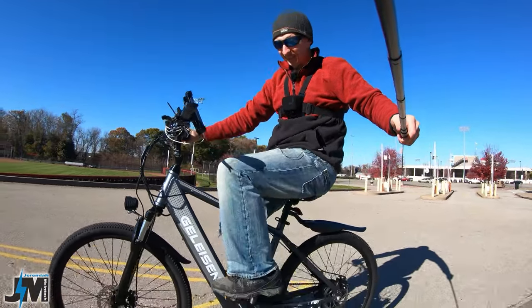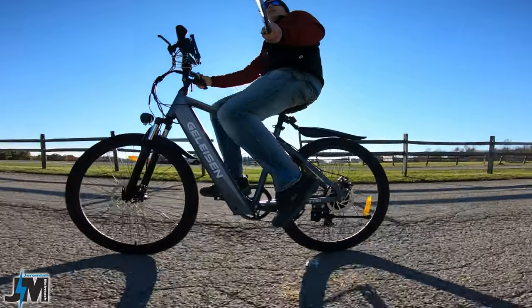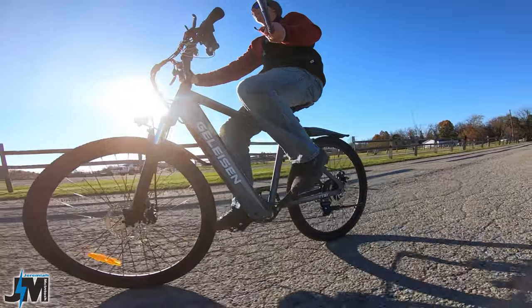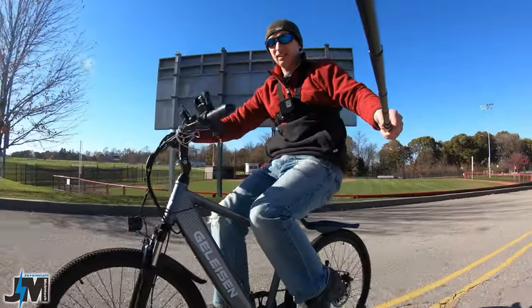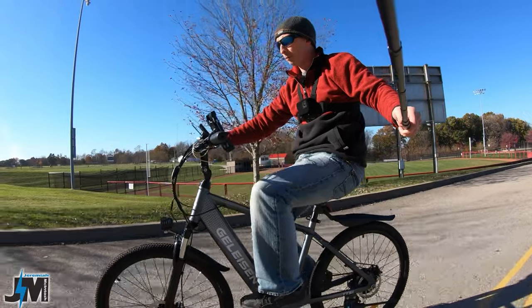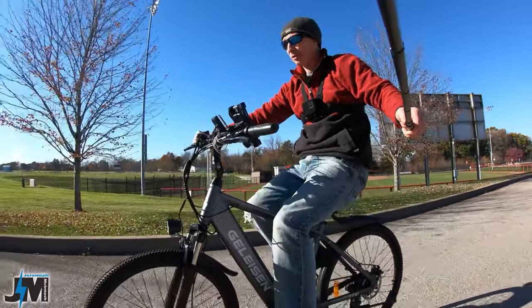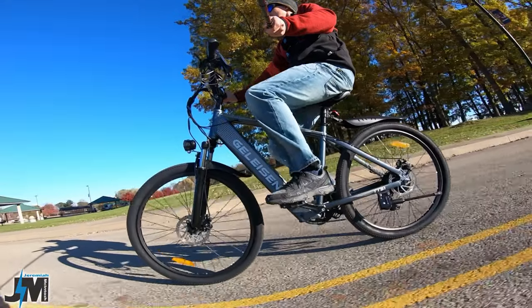Hey guys, so today we're testing out the Jellison TT1 mountain bike. They label this thing as a mountain bike, but really is it? We're going to put it through some tests today. They did send this to me for testing, but we're going to test the throttle, how the PAS levels work, what kind of power it has going up hills, and some of the other cool features. In the end, I'll give you my honest opinion whether or not this bike is worth it.